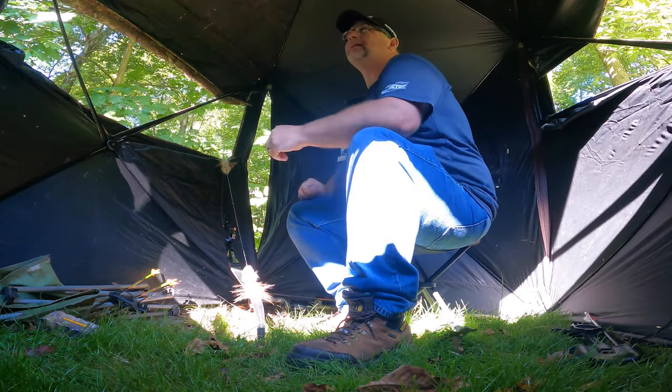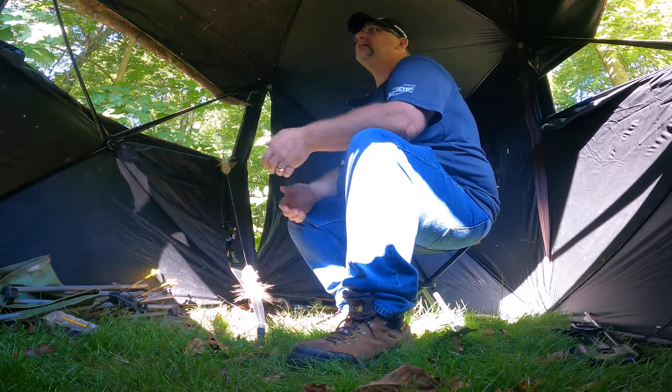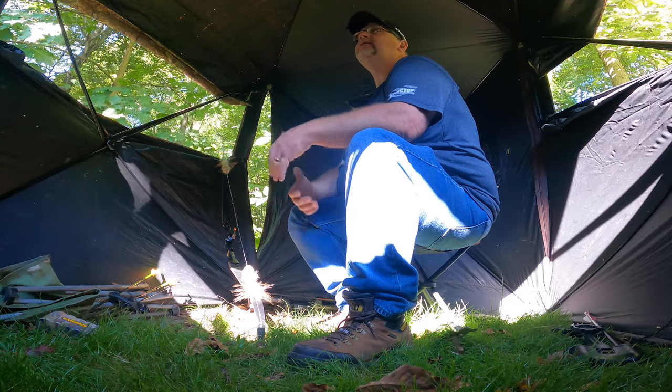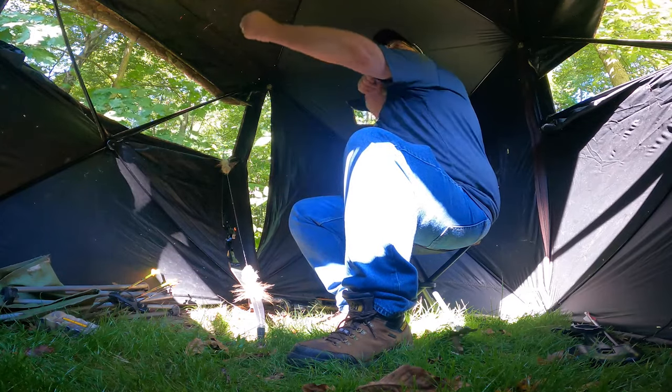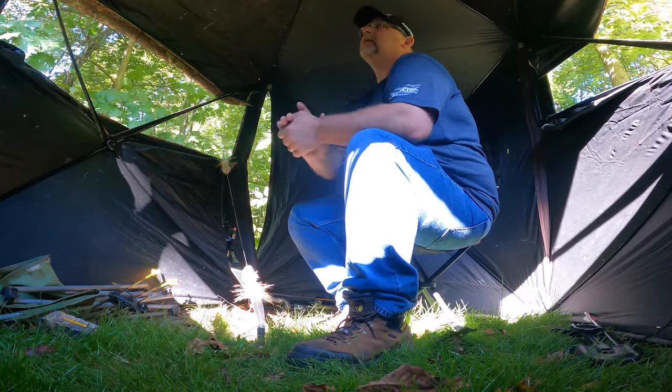When you bring your arm back to full draw, make sure you're not hitting the back of the blind, so give yourself enough room. It's always a good idea to practice drawing once or twice when you first get to your blind to confirm you're clear. A black face mask, black gloves — everything black will help you blend into the darkness the blind creates, especially if you have to move a little.